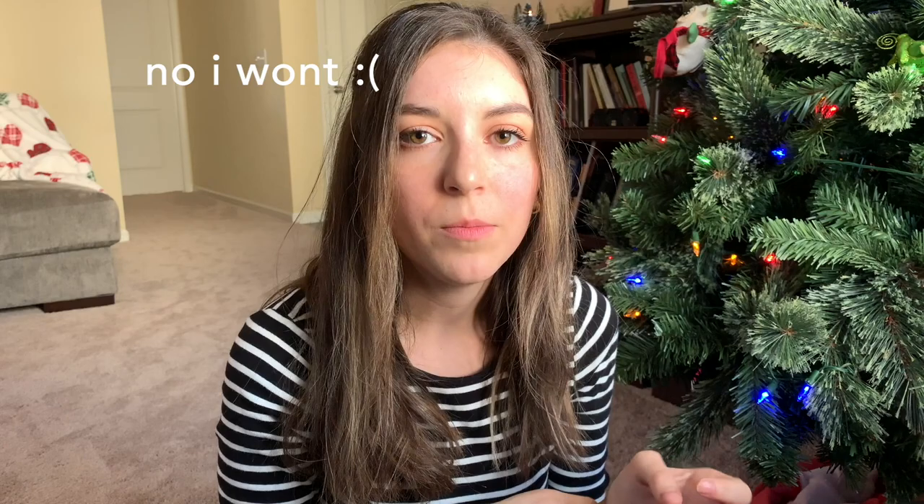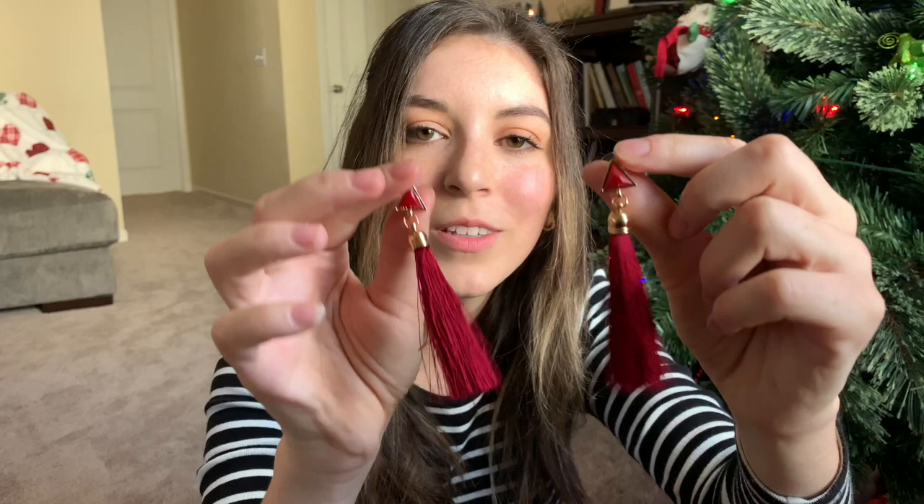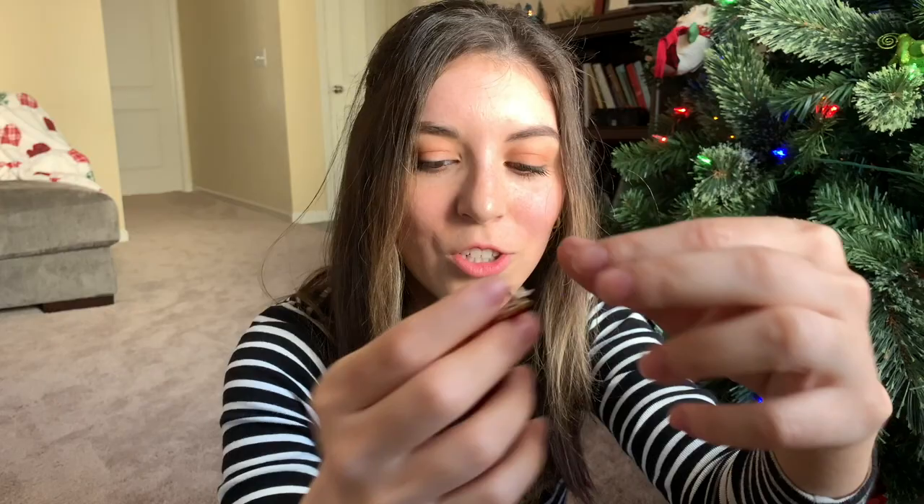I'll show you a closeup of everything just so you can see better because I'm not good at modeling anything. So I'll show you a closeup. And then I did want to show you the little three-piece set that came. It came with these earrings, and to be honest, they're cute, but this is the only thing that looks cheap to me out of everything.